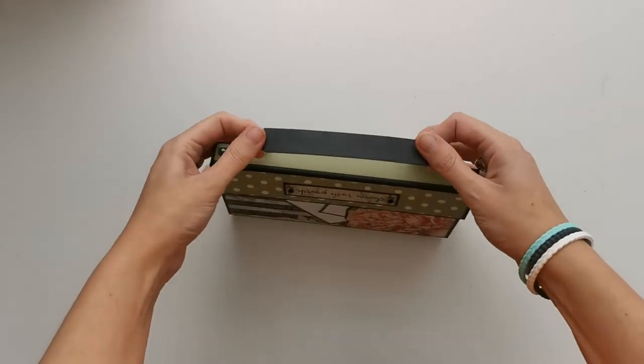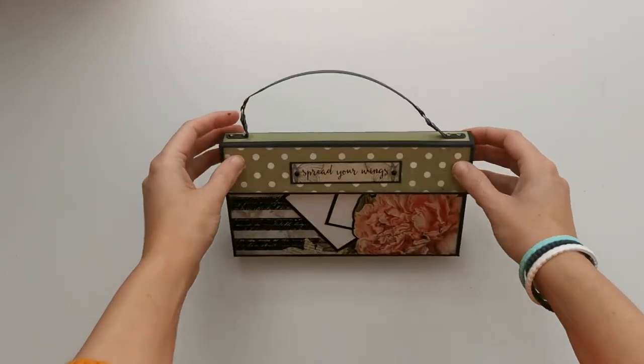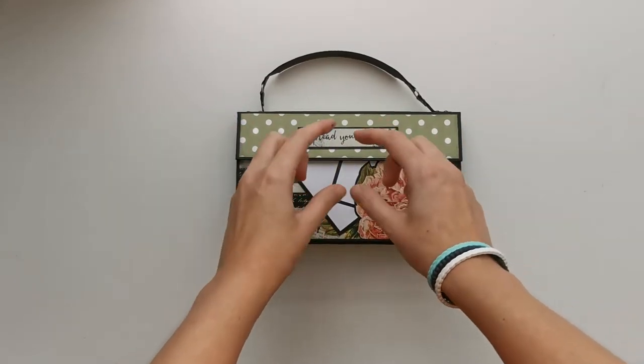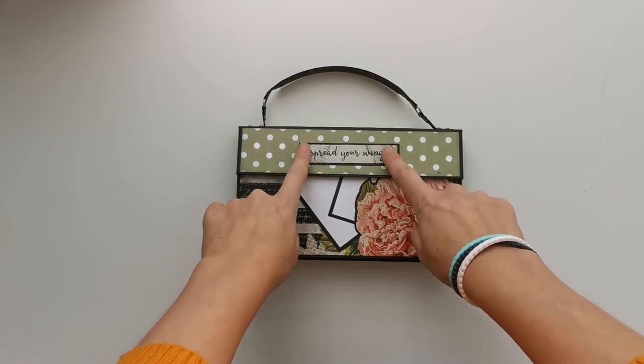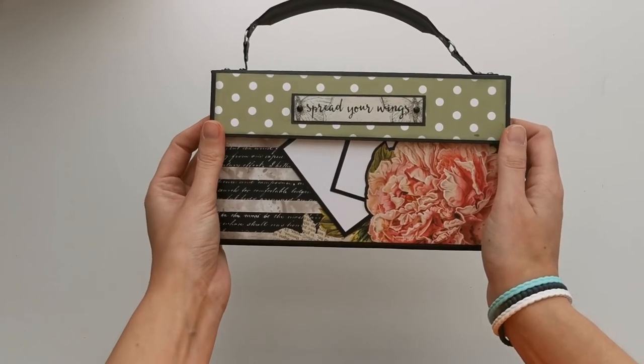Of course we made that handle out of Tyvek again, we're using eyelets, brads and jump rings. On the cover I've got one of the strips out of the collection, sized and mounted on black cardstock, and placed some brads on there for decoration, and it said 'spread your wings.'